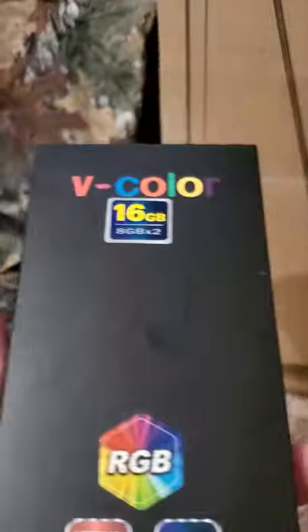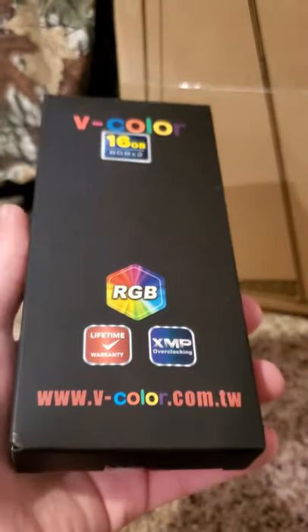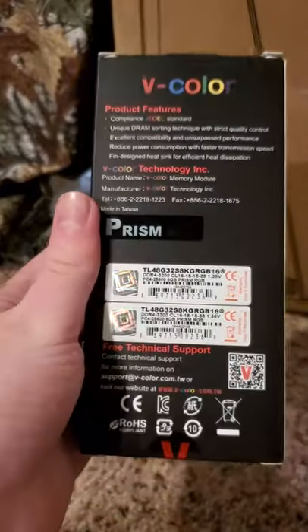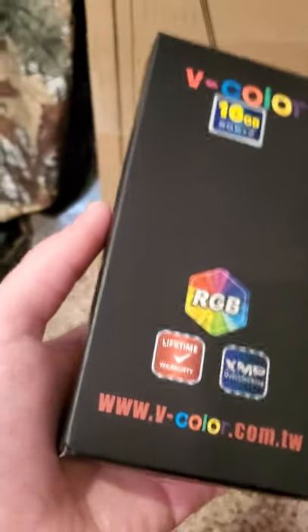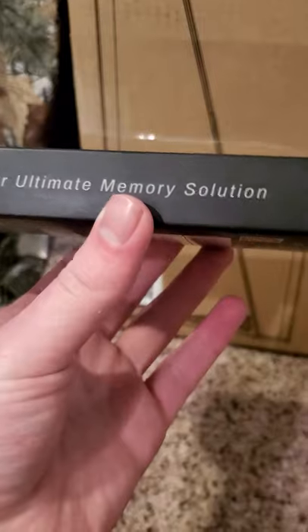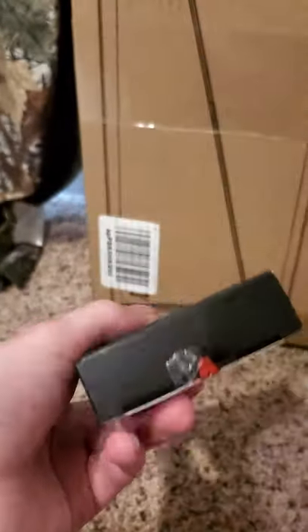And for the RAM, I actually have V-Color 16GB RAM. It's RGB, 3200MHz. It's really good, it looks really cool. After I'm going over all this stuff, I'll show you guys. That's the RAM that I've got in it.